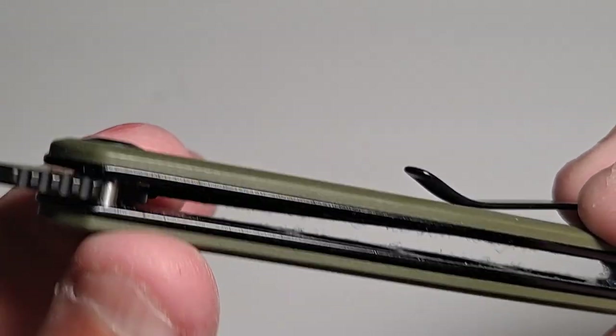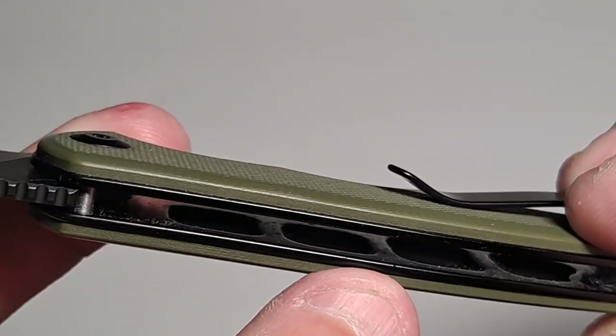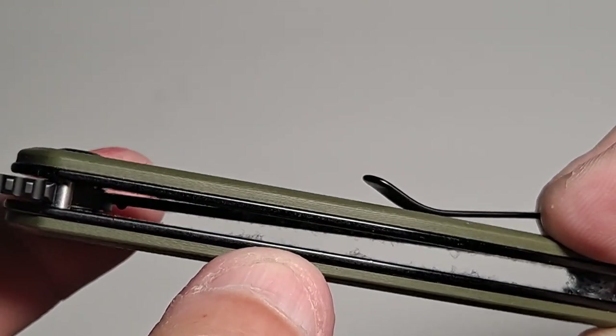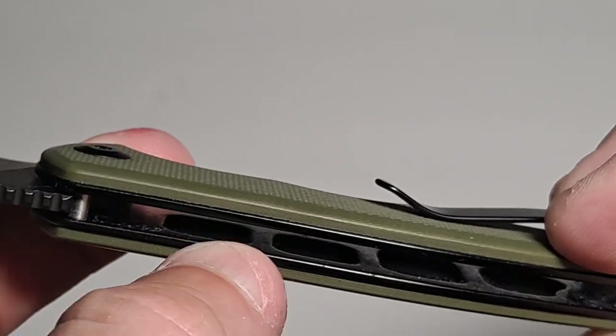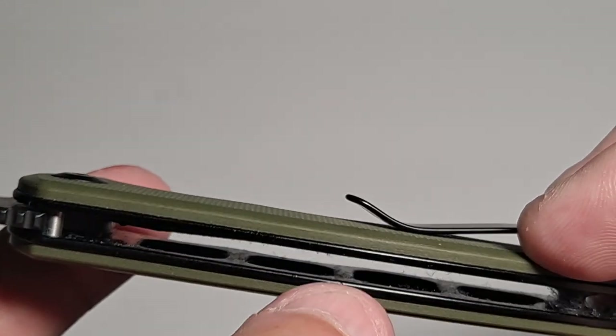In order to reduce the weight, they skeletonized it — they removed material on the inside of the frame to make it a little bit lighter, which is a nice touch. Most knives in the same price range are usually solid all the way across, so a little bit heavier.